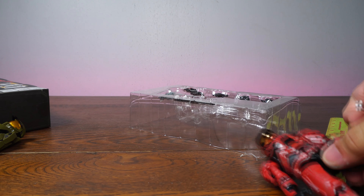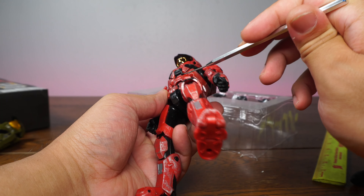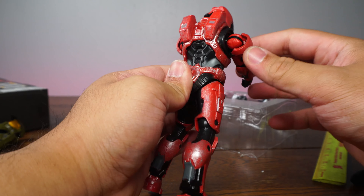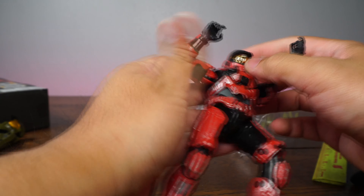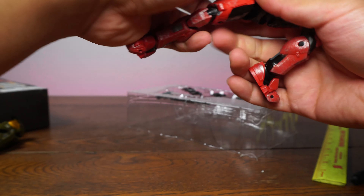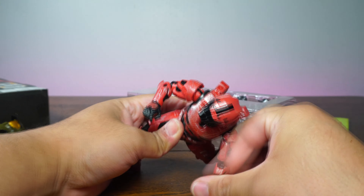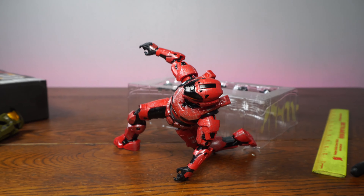Let's jump into paint and detail, and afterwards we're going to go articulation, scale, and accessories. Just like the old Master Chief, we're going to have to release the tape up here. Everyone loved Master Chief, and I'm pretty sure this one will be just as good. I have my nippers right here — we're going to unleash this guy from his plastic prison.